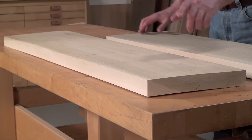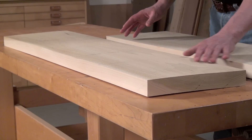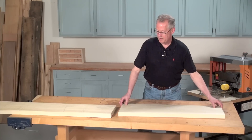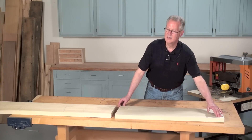Look at this rough sawn board. It certainly isn't flat. Running it through the planer will smooth both surfaces, but it's not going to make the board flat. Here's the rest of the board. Now you can see I've run it through the planer, and you can also see it still isn't flat.